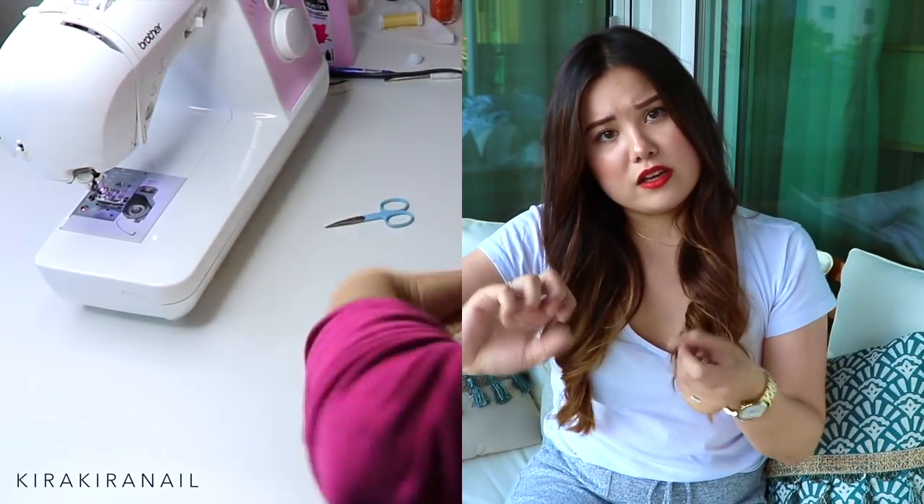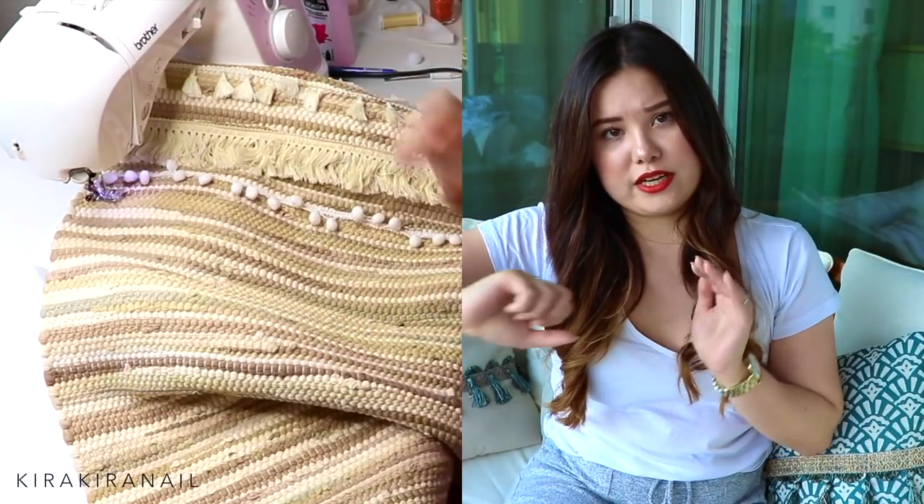I would really recommend working with a sewing machine because otherwise it will take you ages. You might be able to use fabric glue, but I'm not sure how well that works. If you use a sewing machine, please make sure to use a thick needle — I used a jeans needle and it went through the fabric like butter. As you can see in the video, I am rolling the fabric so it fits into the machine, which I really recommend doing as well.